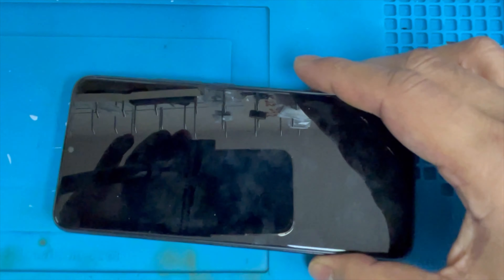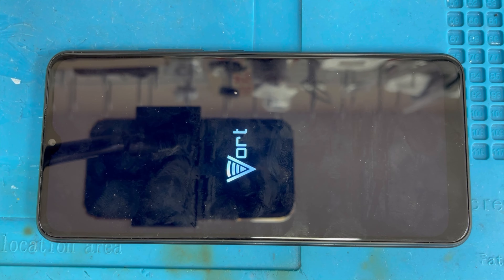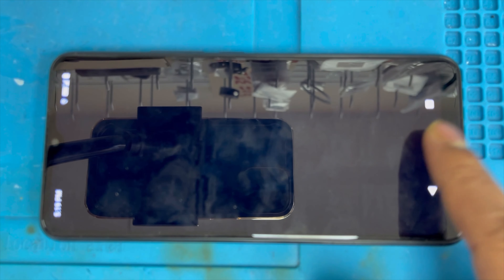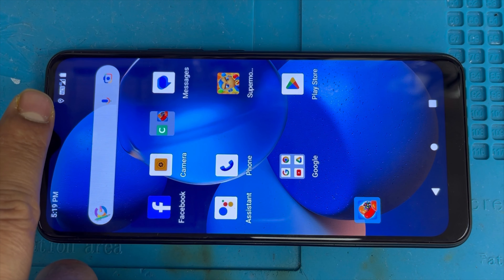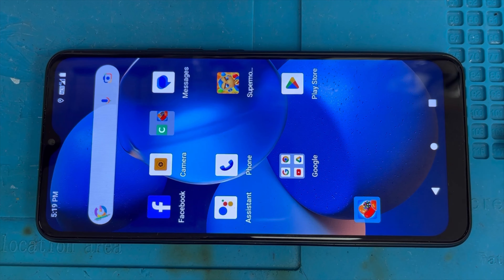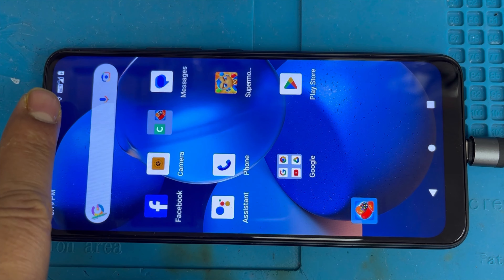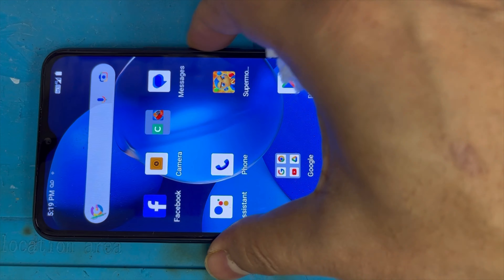Put back the back cover. Now turn on the phone and make sure the screen is working. It's turning on. Swipe up — yes, touch is working! The network is there too. Let me plug it in to charge and make sure it's charging. Yes, the phone is charging.